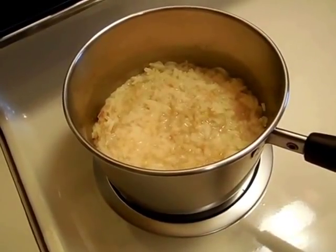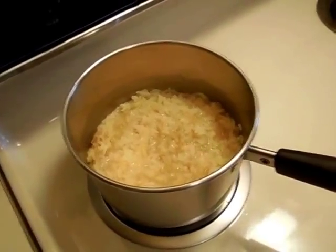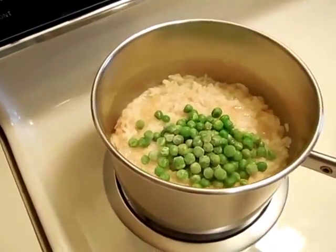I think I kind of made it more like a risotto than a rice dish, and it was kind of bland, so I added more turmeric, onion and garlic powders, and definitely more salt. At this point, I am adding about a half a cup of frozen peas.